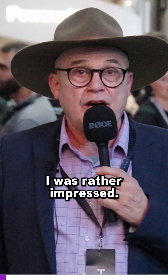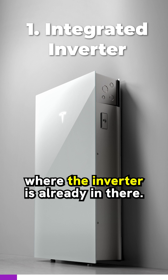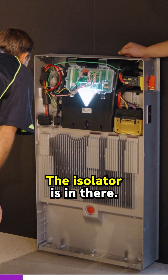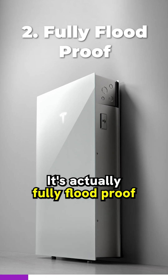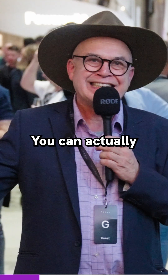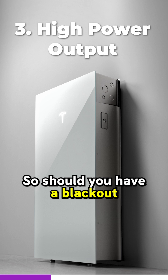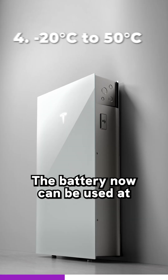I'm at the Tesla launch and I must say I was rather impressed. We're talking about a battery where the inverter is already built in, the isolator is in there, and it's actually fully flood-proof — there's a battery sitting there in water. You can actually discharge around 10-11 kilowatt hours out of the battery, so should you have a blackout and your aircon on, your system will still not blink.